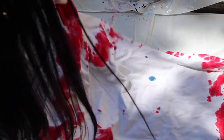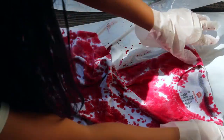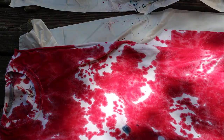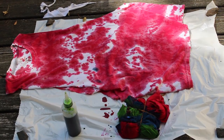Now I'm just going to unravel it — there will be a lot of white space, so you're just going to keep doing that until you have enough of your color and a good amount of white. Now you're going to let your shirt sit out for at least six hours, or you can do it overnight.